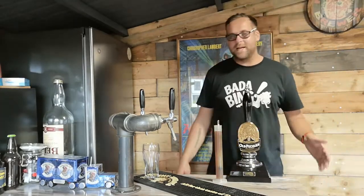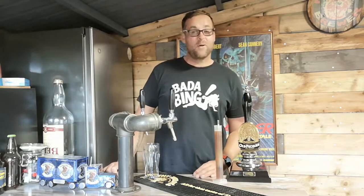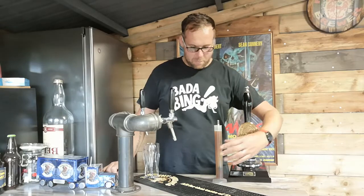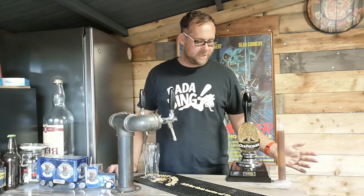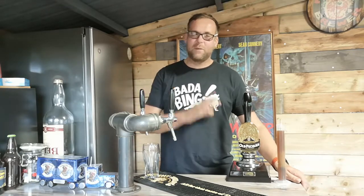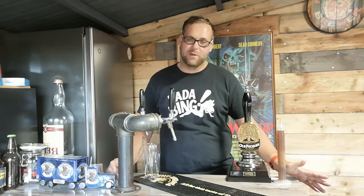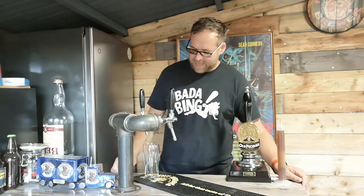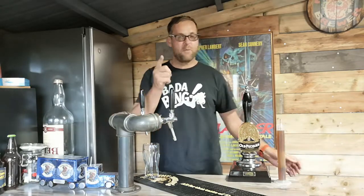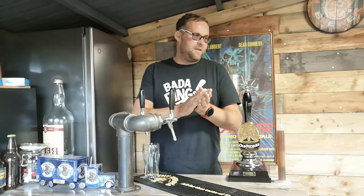Welcome to Homebrew Wednesday, guys. I thought I'd show my face and have a beer with you, give you a quick update on what's been going on in the grain cabin. The taps and pump are in now — I haven't done a detailed review on those yet, but I will do another Homebrew Wednesday for that. Today I will be drawing a pint off for you.